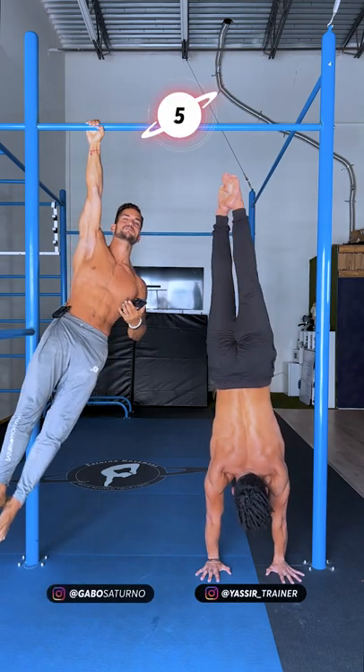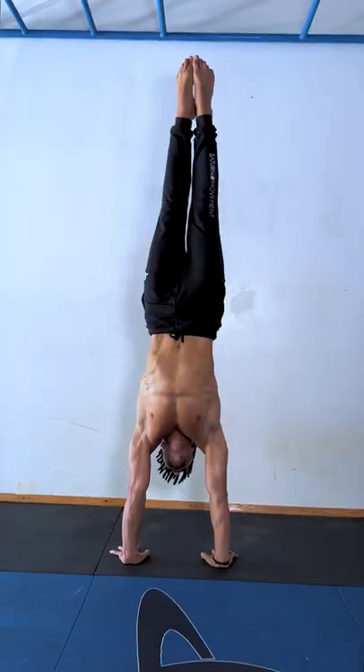Three, two, one, go. Are you trying to hold the handstand longer? We got to.